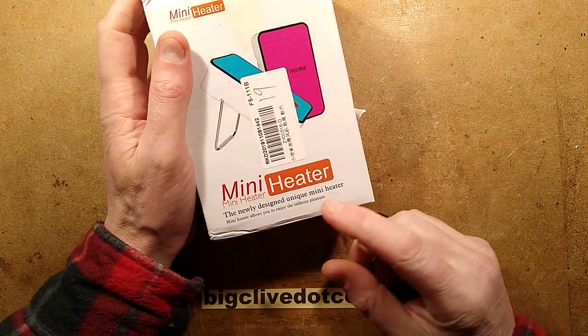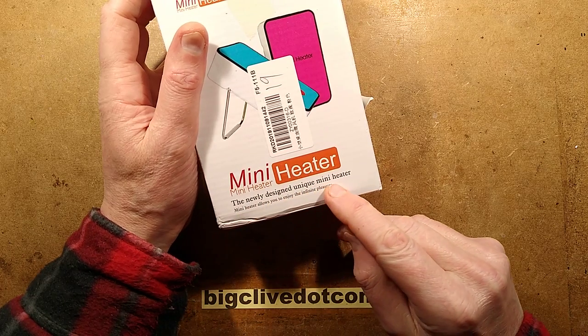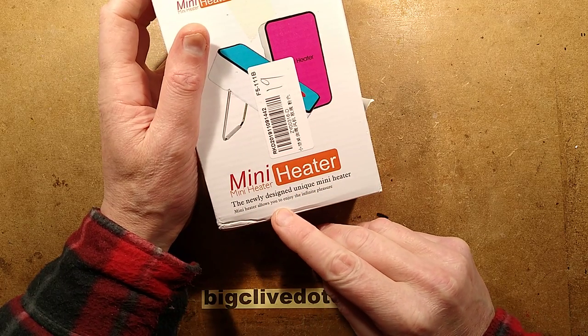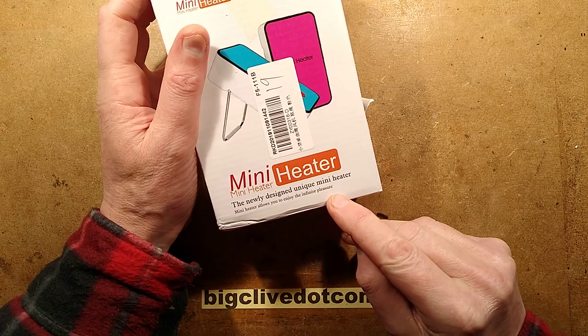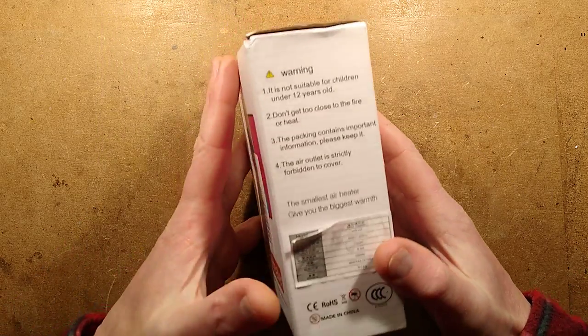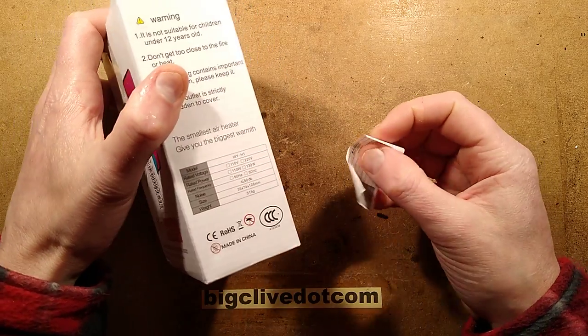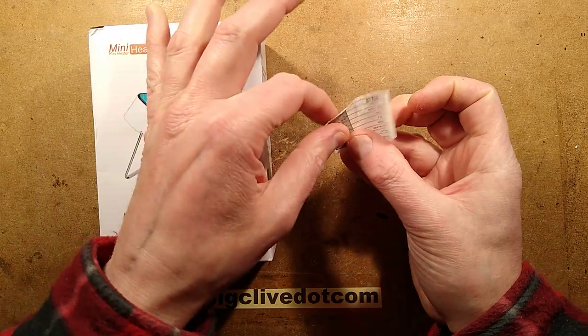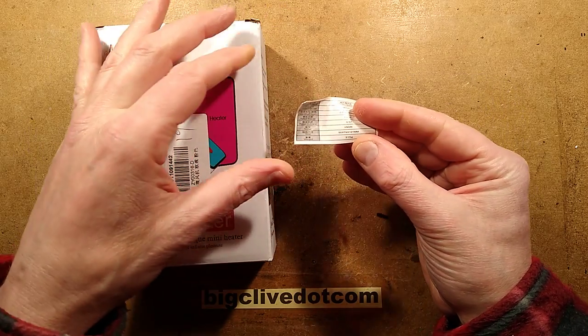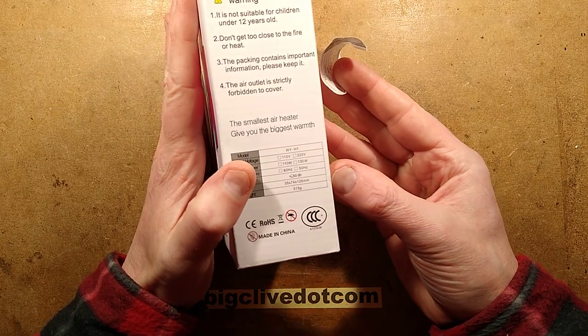Let's take something to bits — I think this mini heater looks good. It says 'newly designed unique mini heater allows you to enjoy the infinite pleasure.' The label looks as though it's been peeled off because I have peeled the label off to see what's underneath. The dimensions have apparently changed; the new label has bigger dimensions — it's a deeper heater. That makes me wonder if they've had a little thermal issue with the previous thinner version.